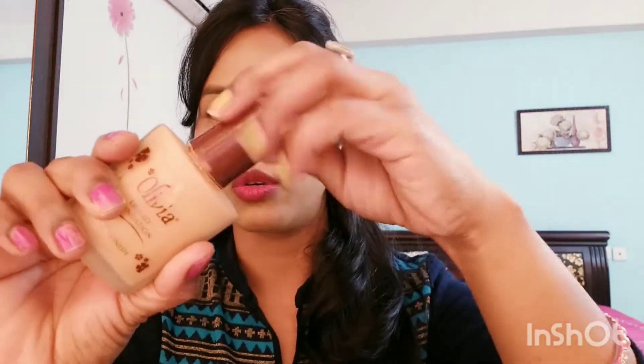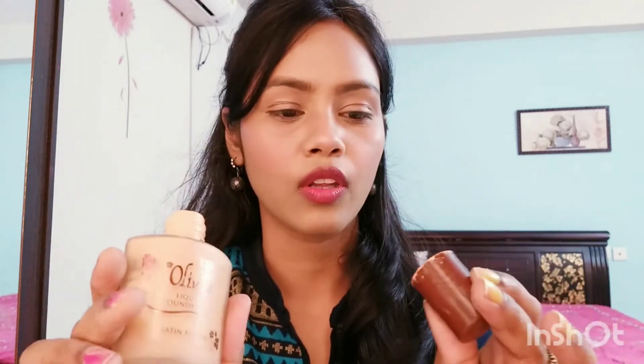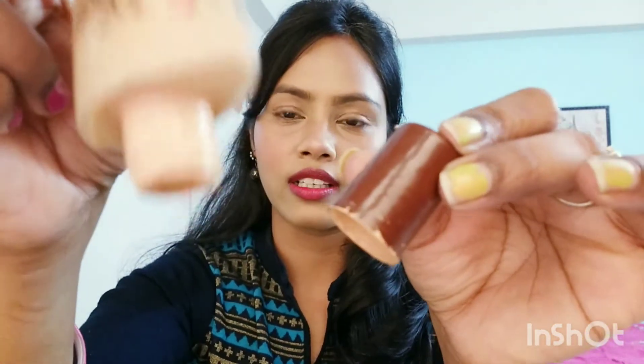So let's talk about the packaging. This is a glass bottle and it is a 20ml product with a nozzle — it has no pump. You can see that it has a thick, not liquid, consistency.